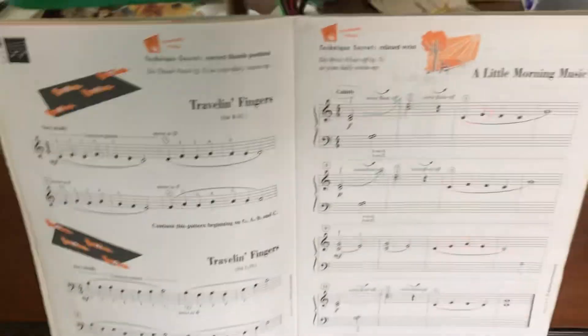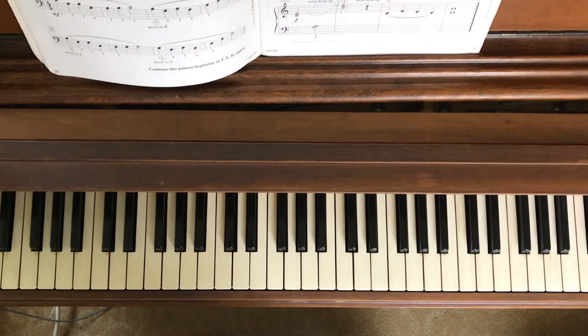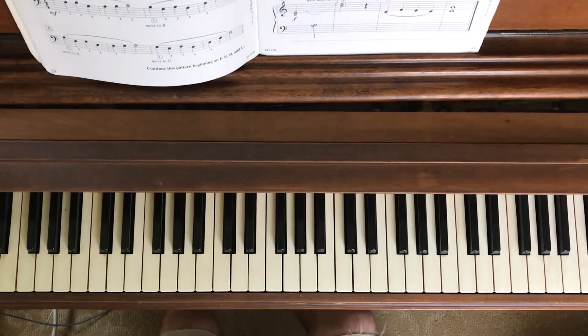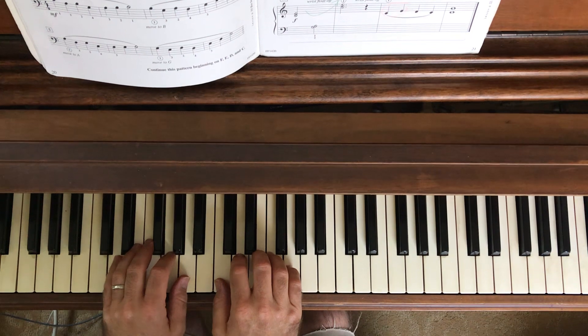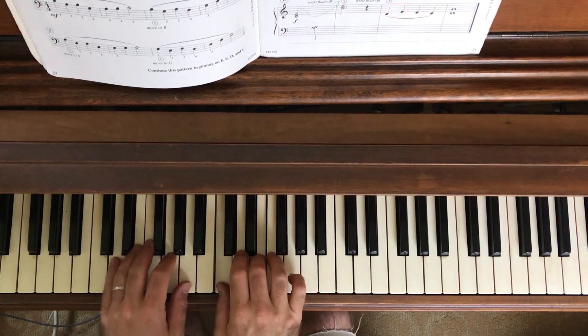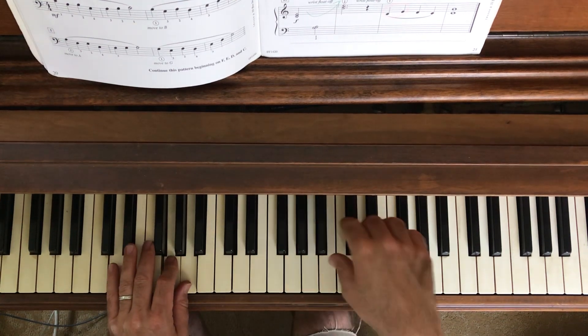Let me play through this and then we'll just discuss it a little bit more. One, two, here we go, one, two, three, four.